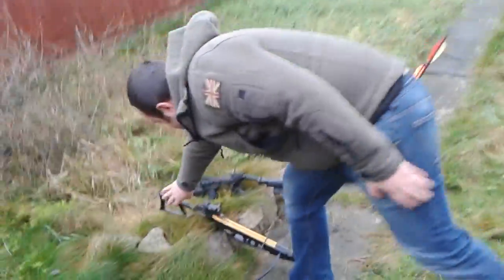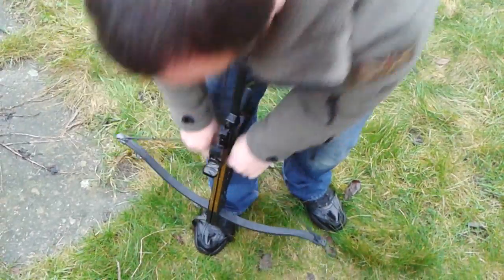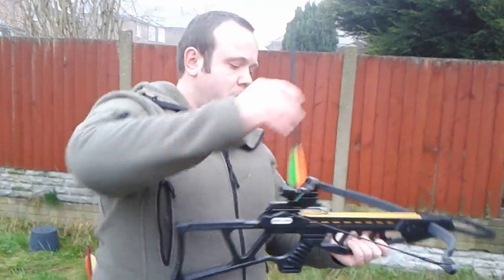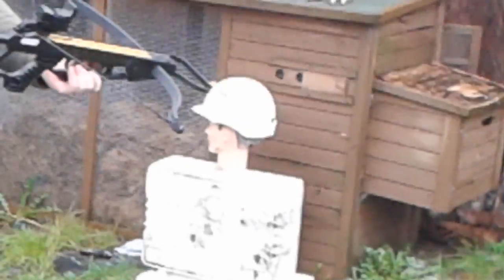Okay, now for the last one. We will be trying the full size 120lb draw weight crossbow — fiberglass bolt, steel tip, and aluminium bolt, steel tip.